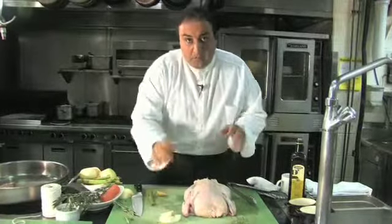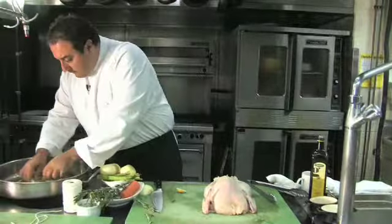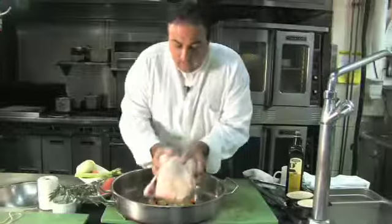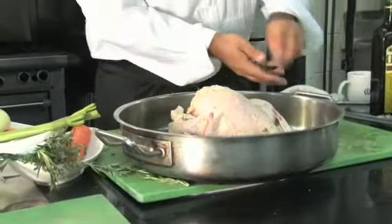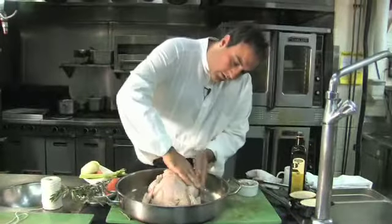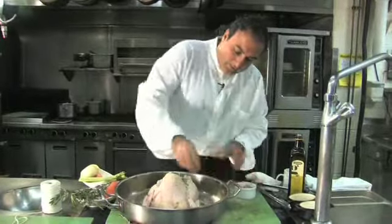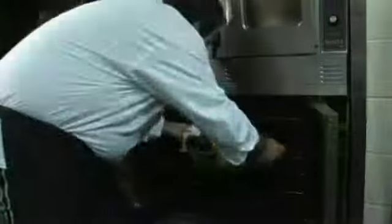Now it's ready, but before we put it into the pan, I just want to put some of the extra carrots and onions in our pan. Then we want to get our herb salt and just start going all over — rub it in, put it underneath, make sure you've got a good coating. This is some kosher salt. Now that's ready to go into the oven at 375 for about an hour and a half.